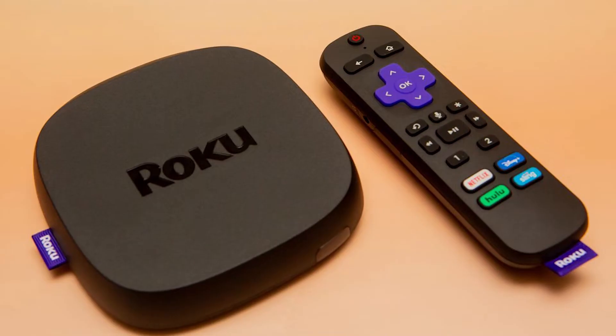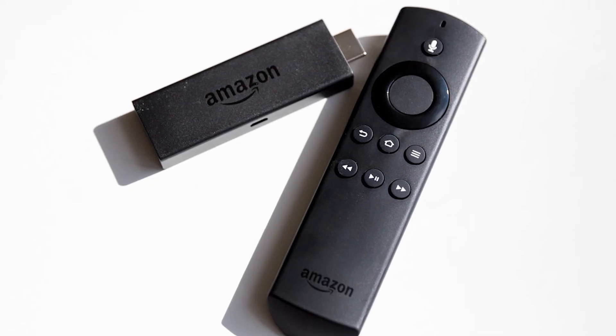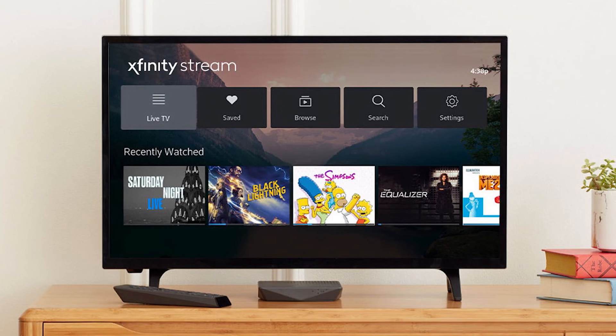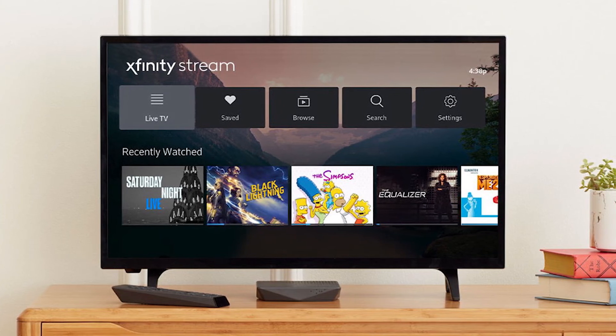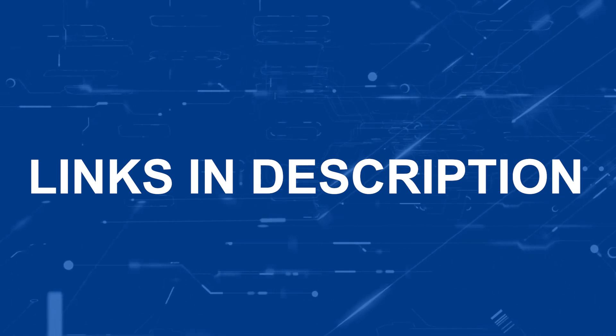If this doesn't work, then I recommend buying an affordable Roku stick, Apple TV 4K, or Amazon Fire Stick and use that as your main streaming player. You'll be able to access the Xfinity TV app that way. I'll put links in the description down below of where you can get one.